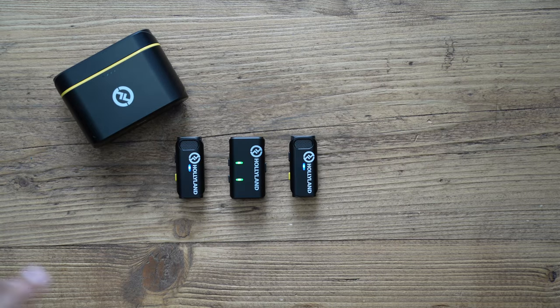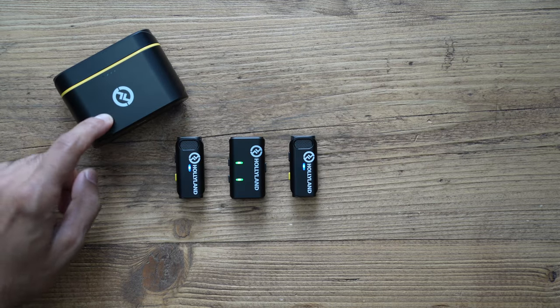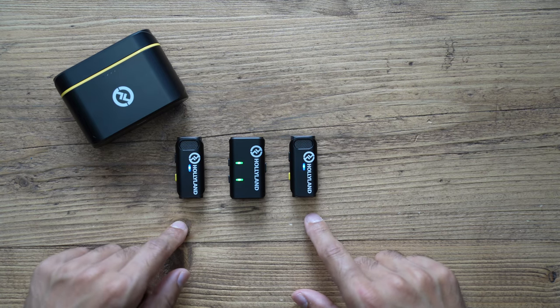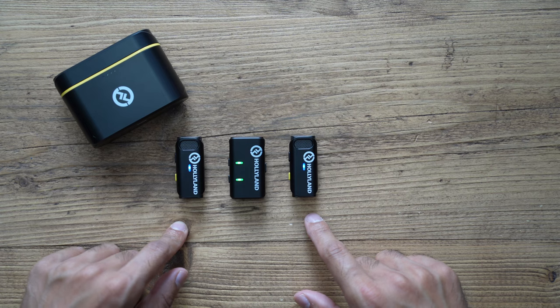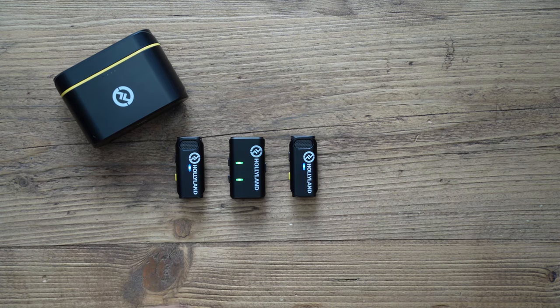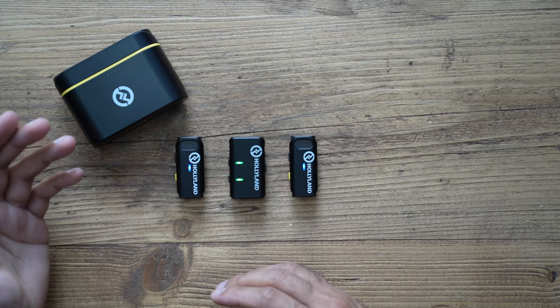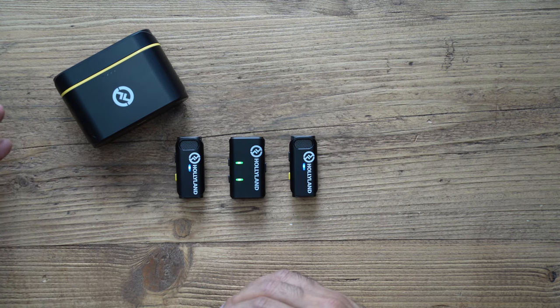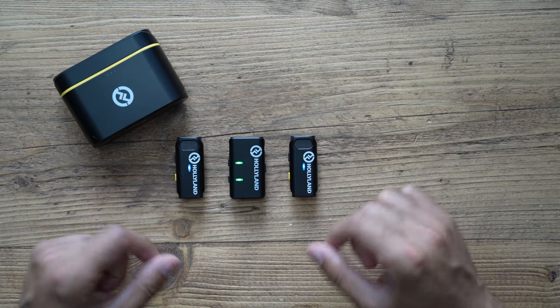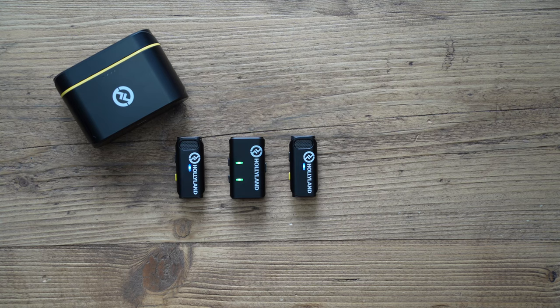Combined with the charging case, battery life is roughly 20 hours. Individually, the transmitters give around 8 hours of recording time, which is fantastic for a microphone this size. Overall coverage is around 200 meters distance — especially impressive for lightweight tiny microphones with internal antennas. I'll be going out to test that range.